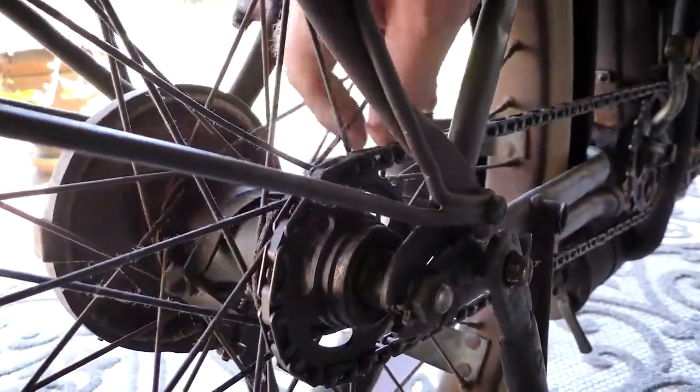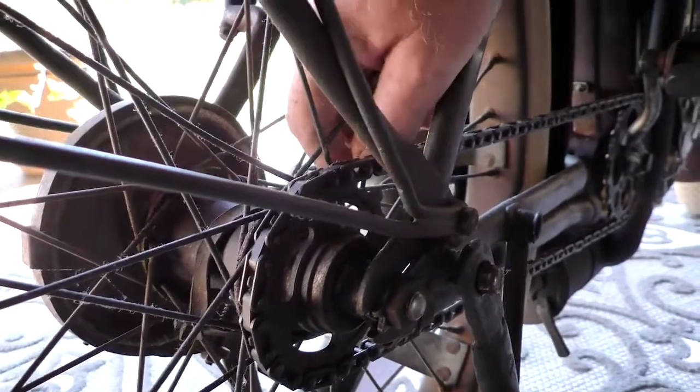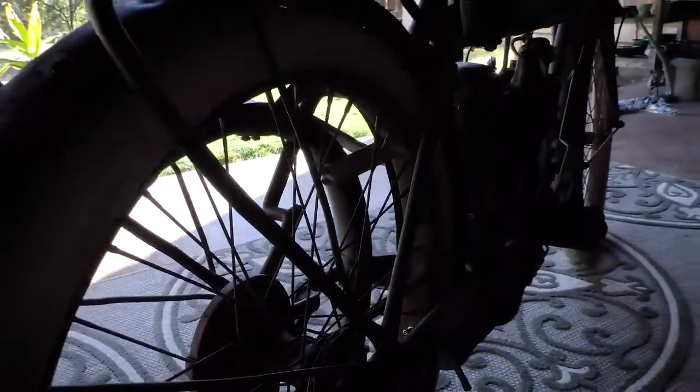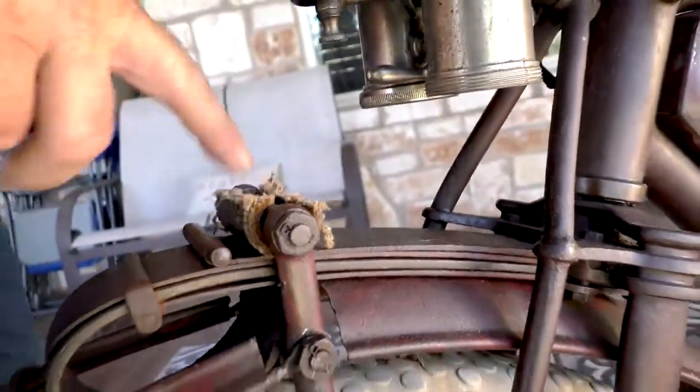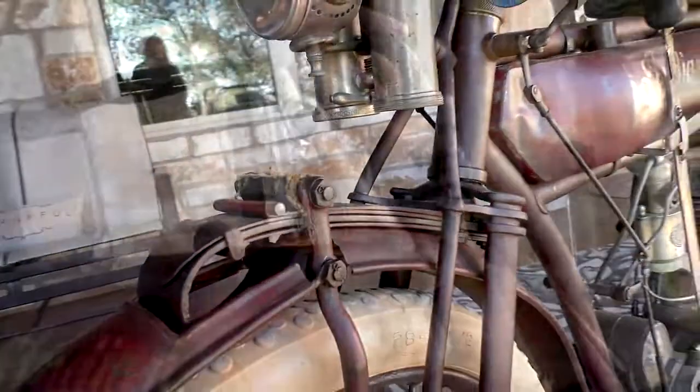It's a piece of leather. Put that on the rear hub so when you're riding it, it keeps all the mud off the hub. That is to keep the front spring from squeaking on the rod. It works.